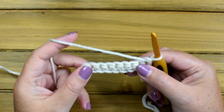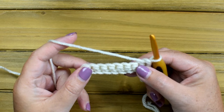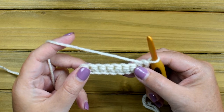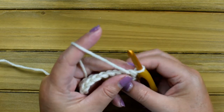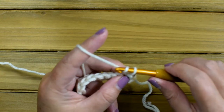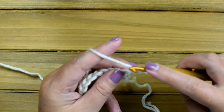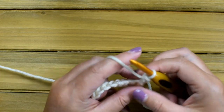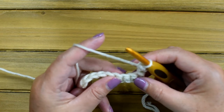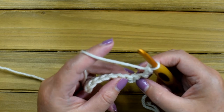Row two will tell you to chain three, and that counts as the first double crochet in the pattern. You can also use the alternative stitch — I've left a link in the blog post and on the YouTube. I'm going to use that because it will make your edges a lot cleaner, but don't worry, there's a tutorial for it.